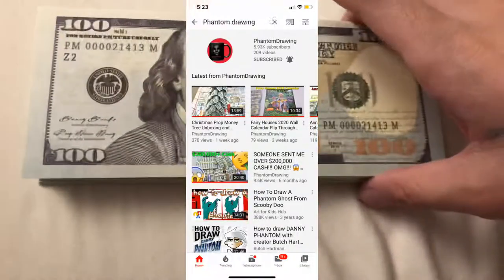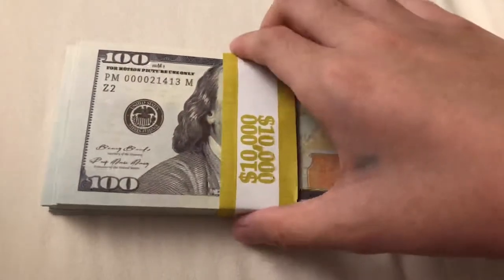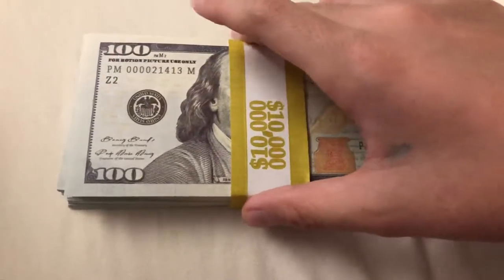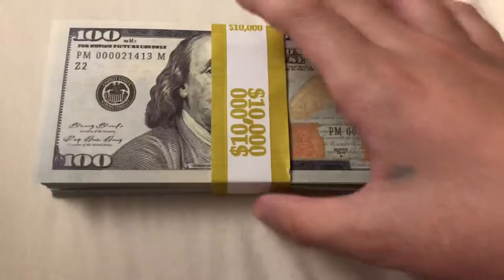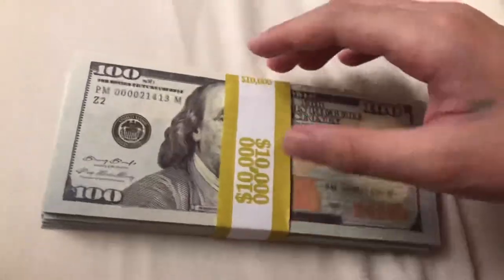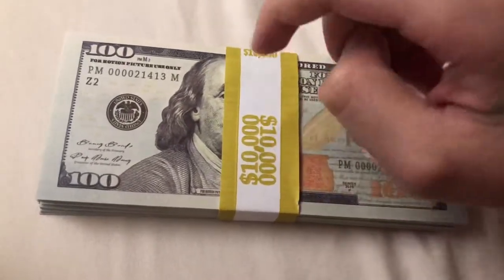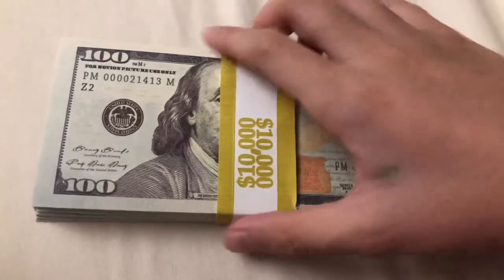I don't know if you guys know who Phantom Drawing is, but he's basically like our god and savior of prop money — he has a lot of prop money content. I'll leave a link to his channel below. If you're interested in more prop money videos, definitely go visit his channel; it has all the videos you'll need.